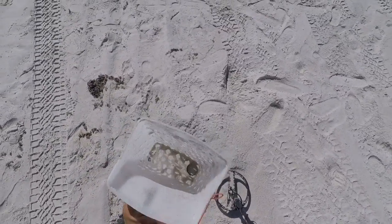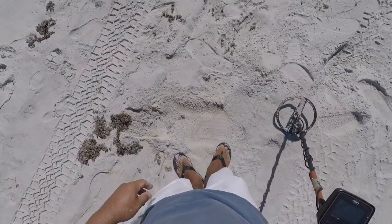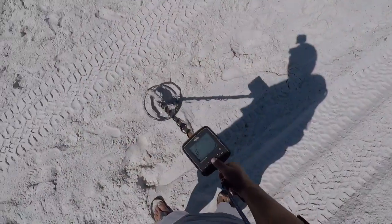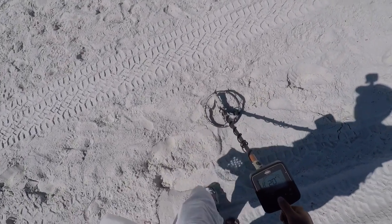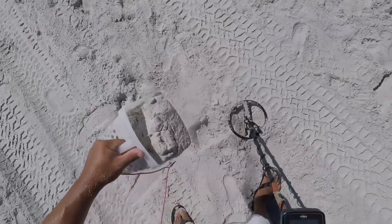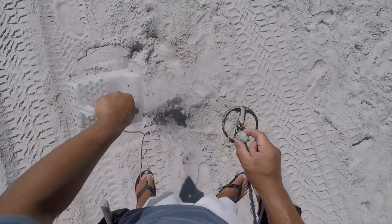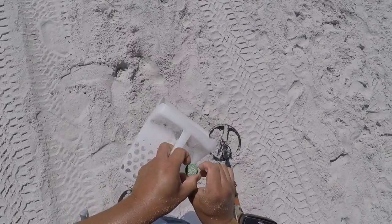I don't know what it is, I'm already not liking it. Oh my god, they sound so good. I have a dime-quarter signal — let's get it. Heath. Mud Light Lime. Into the pouch.